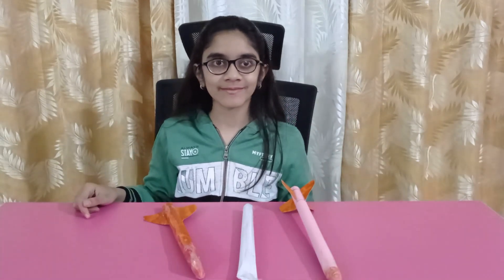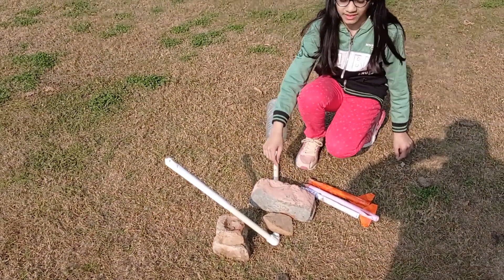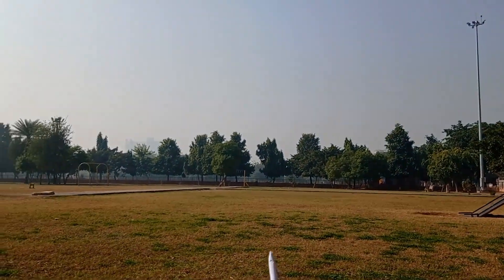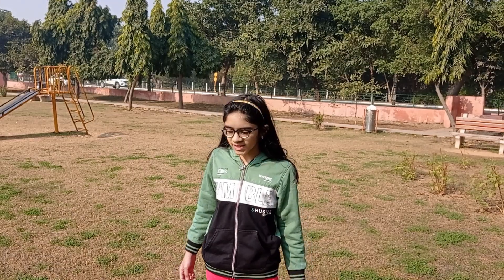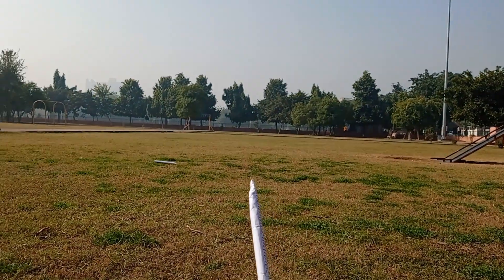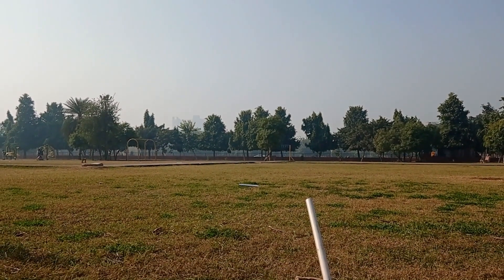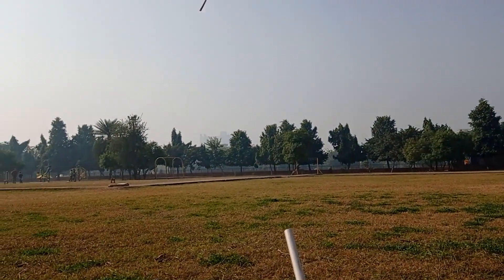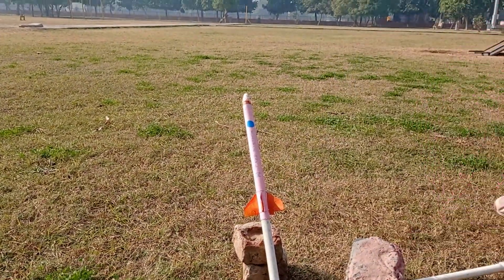Now it's time to test. We are outdoors in a park and our launcher is set up using some bricks. We first test the simple paper rocket — it didn't go very far. Now we test the rocket with a heavy tip, then the rocket made of heavy charred paper, and finally the last rocket made of charred paper with a nose and four fins. This is the best rocket.